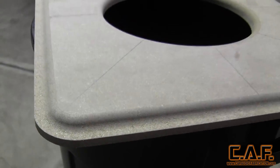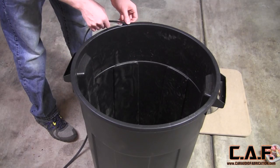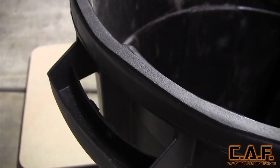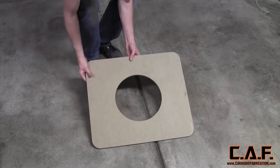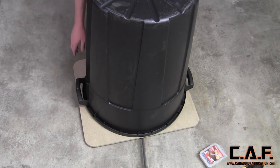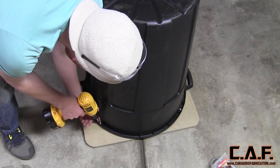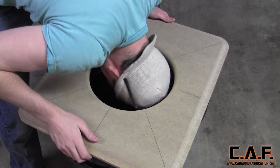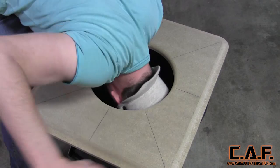We can now move on to assembly. We want the top of the garbage can to have an airtight seal against the top piece of wood, so I'm applying this speaker gasketing material. I then place our top surface upside down on the floor and put the garbage can upside down on top of that. I used several ½-inch wood screws to mount the two pieces together. Now is a good time to check for any leaks in the gasketing material by looking for light.